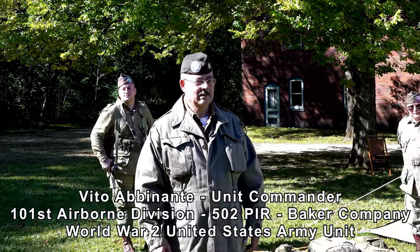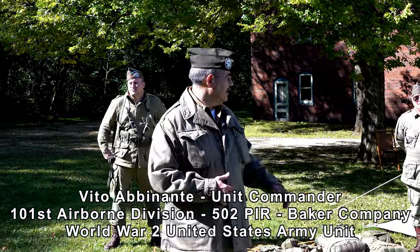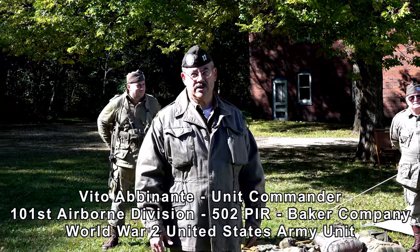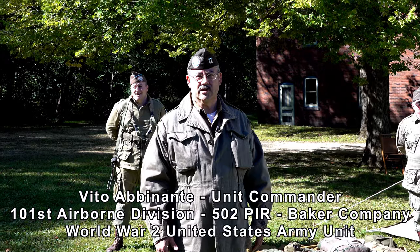Hi, good morning. My name is Vito Abinanti. Our unit is Baker Company, 502nd Parachute Infantry Regiment, 101st Airborne Division.